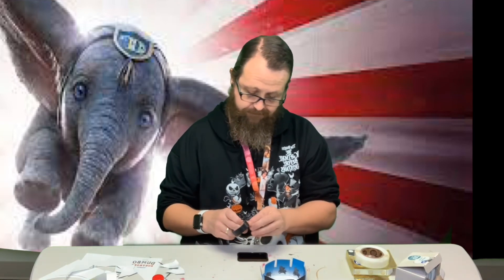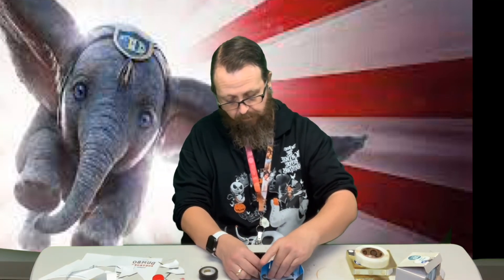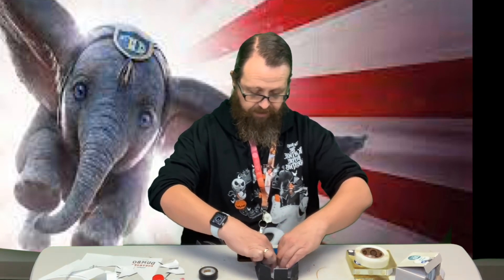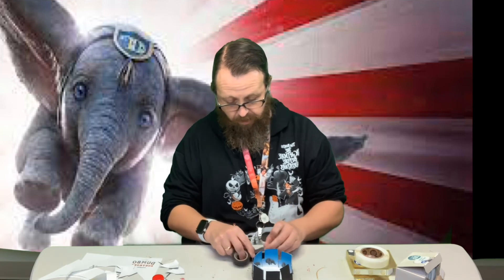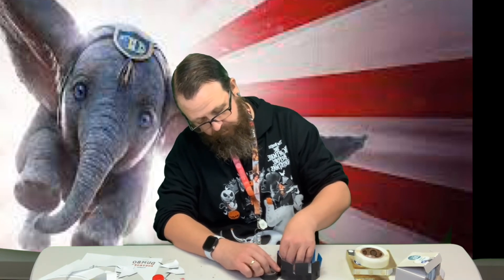Make sure that all of them are standing up really well and that your tape is on there good. Then we're going to take one piece of tape and go all the way around.